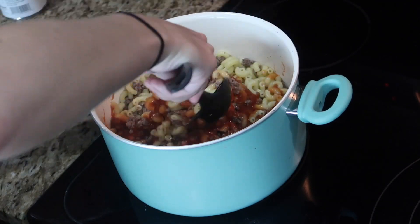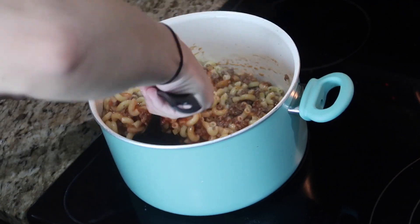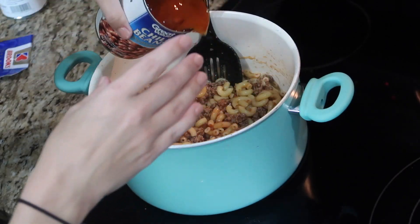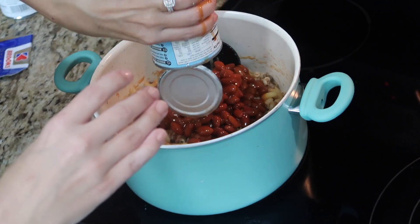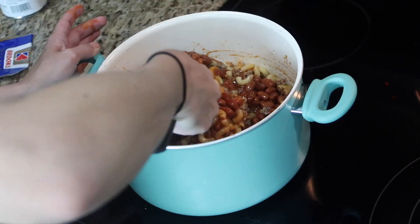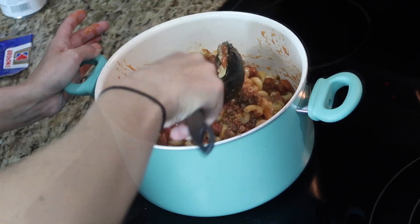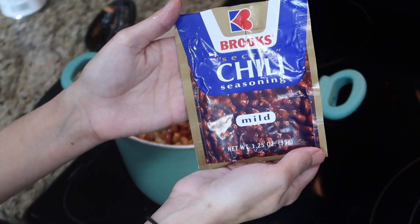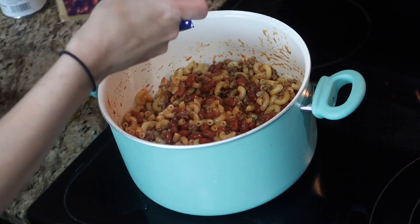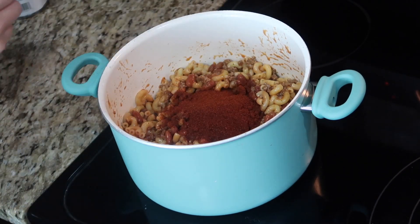I'm just mixing everything together here in the pan and I just have it on low so it can all heat up together. At this point, once you have all the ingredients in, you could just go ahead and serve — you don't have to let it cook together. I will let it sit for maybe five minutes, but it doesn't really make a huge difference if you're in a hurry. I just mix everything in there at the end and it's done, and I'm going to show you at the end the toppings that I like to put on my chili.